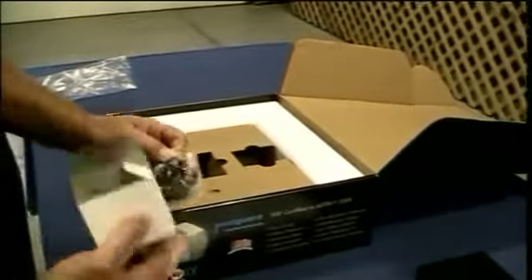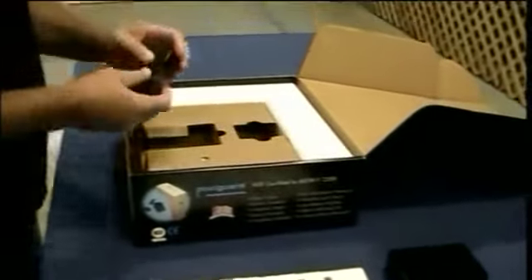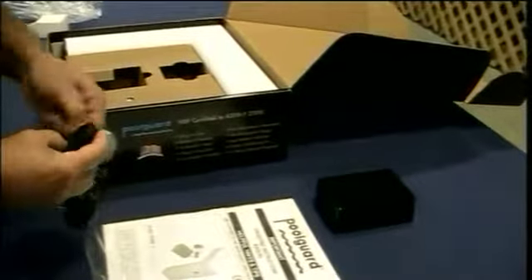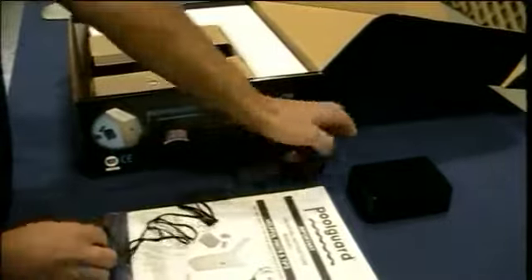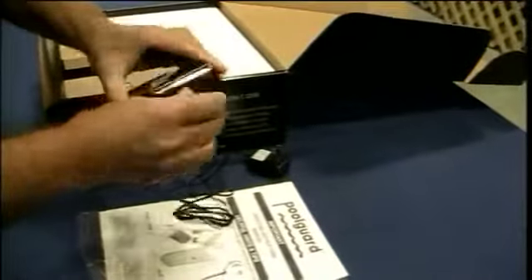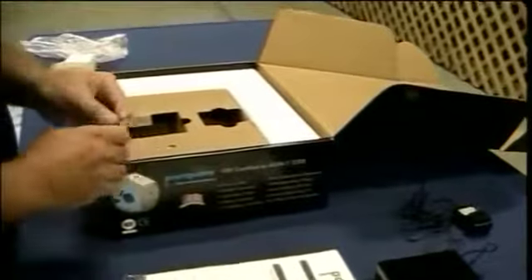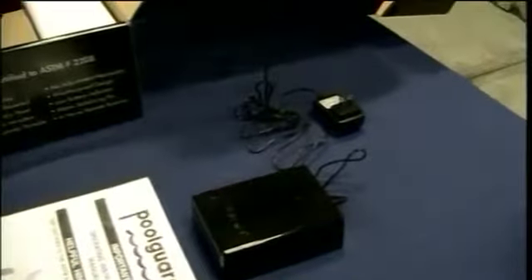Here's the power supply — this powers the remote receiver inside the home. All you have to do is undo the cord, take it apart, plug this end in right here, and then plug it into any standard outlet in your home. There's no on/off button — you just plug it in, the red light comes on, and the remote is good to go.